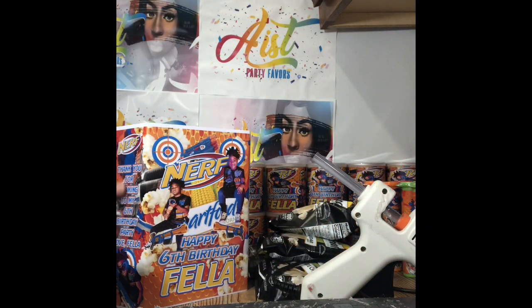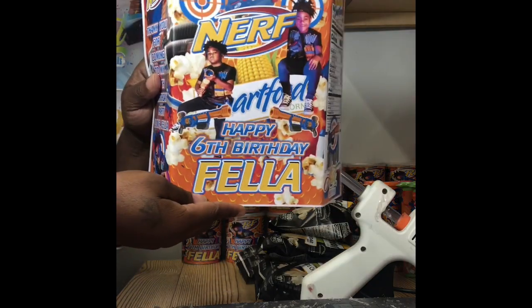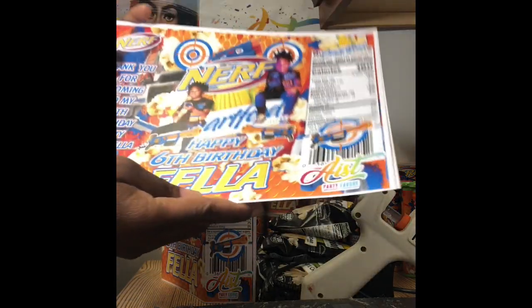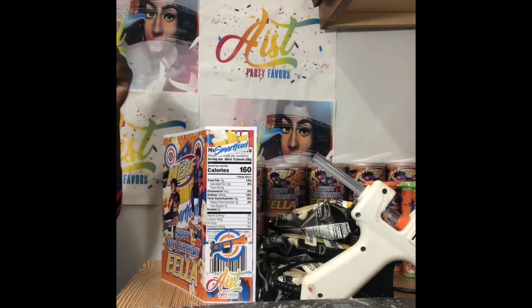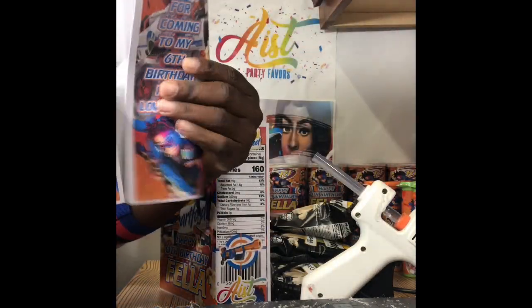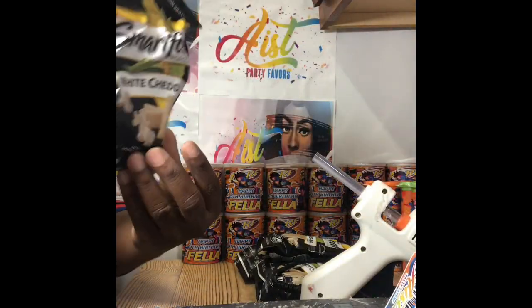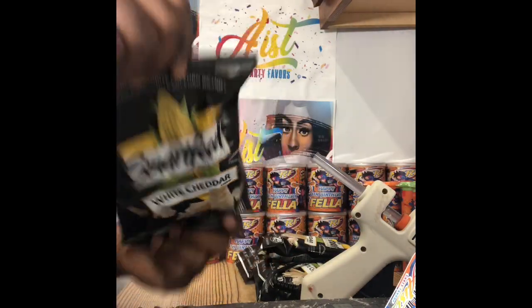Hello, I'm here to show you guys how I assemble these chip bags. This is a customized chip bag that was made for a Nerf theme party. These are the other chip bags that haven't been folded yet. These have been folded — you see the creases — so that you can easily put your chips inside. We're going to be placing some popcorns inside the chip bags.